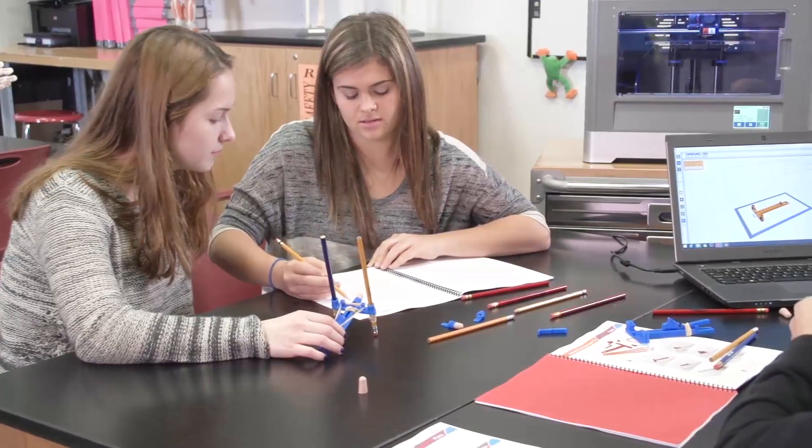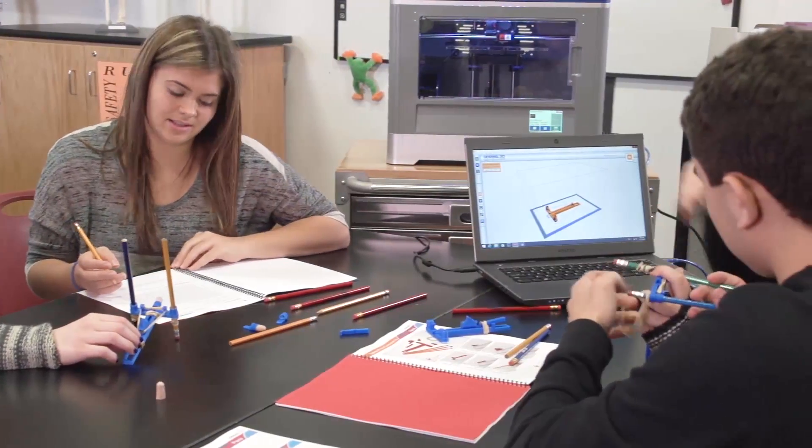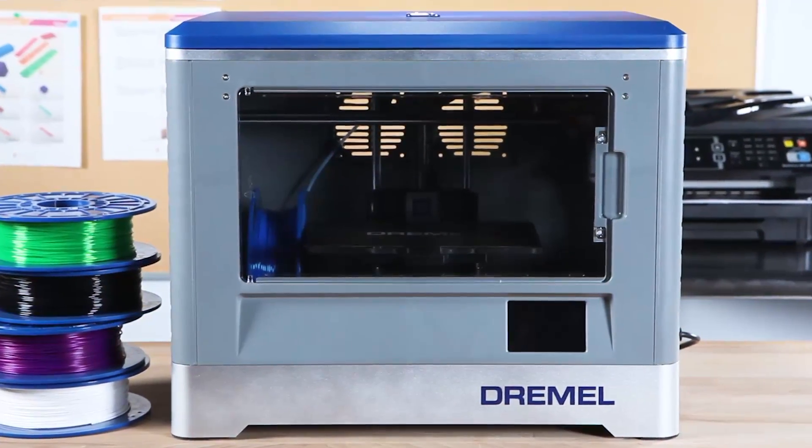Follow the instructions on the model guide to complete the assembly of your project. Refer to the Dremel lesson plan for instructions on teaching the STEM core curriculum principles.